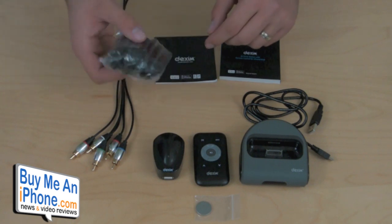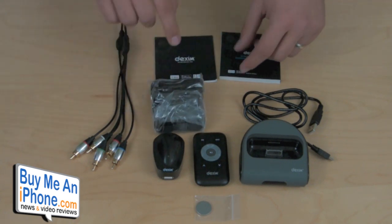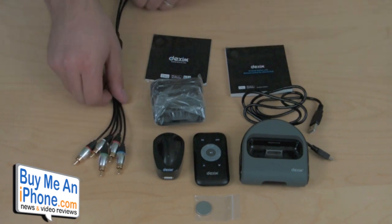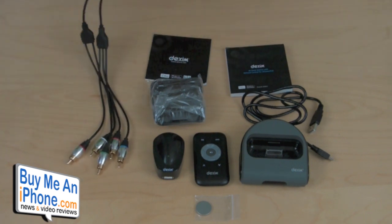It comes with eight different dock adapters that you can use for different iPod and iPhone models. It has a catalog from Dexum and the manual in a variety of languages, as well as a list of what comes with this. And of course we have our component cables, which is about a six-foot-long cord — the usual component red, green, blue, white and red for the audio.